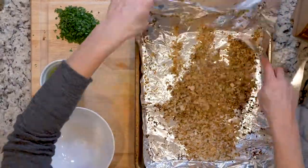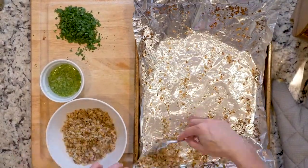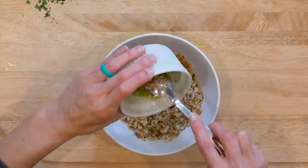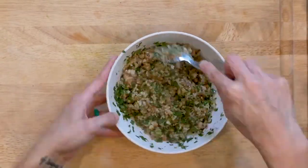Once the cauliflower is roasted to your liking, put it in a medium bowl and mix with the zest and juice from one lime, the parsley, and a pinch of salt if needed. Spoon some cauliflower rice into a bowl, grab a spoon, and dig in.